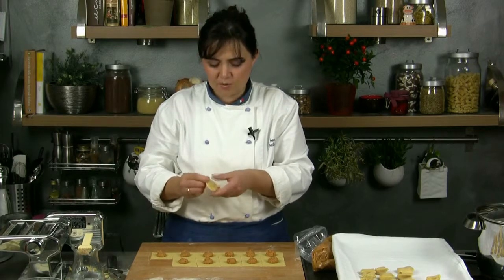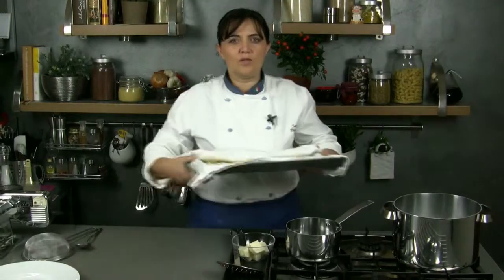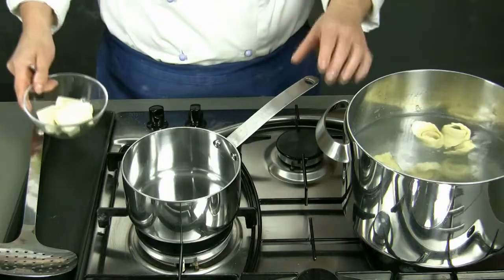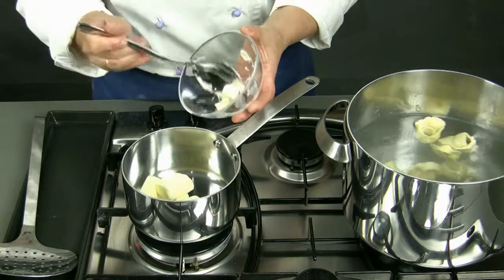We continue until we finish all the ingredients, and if necessary we can brush the dough lightly with water. At this point we cook the ravioli in salted boiling water. Meanwhile in a large pot we melt the butter and let it warm up until it becomes foamy.